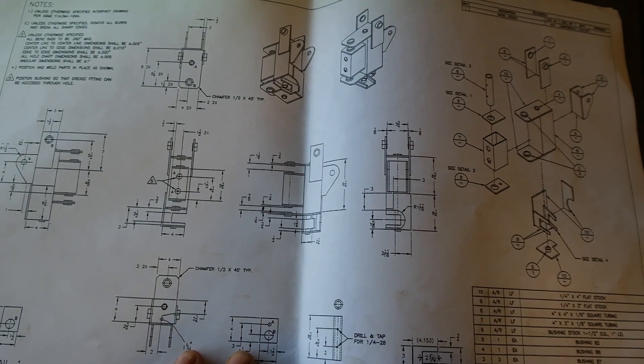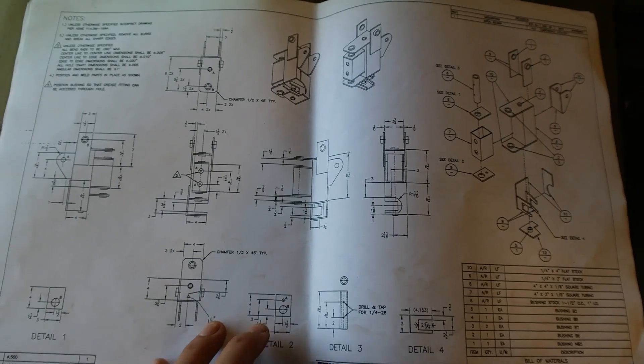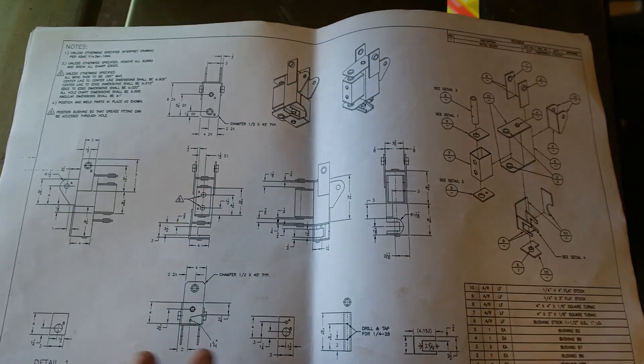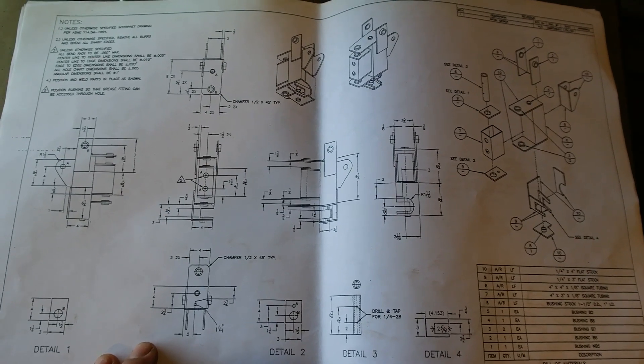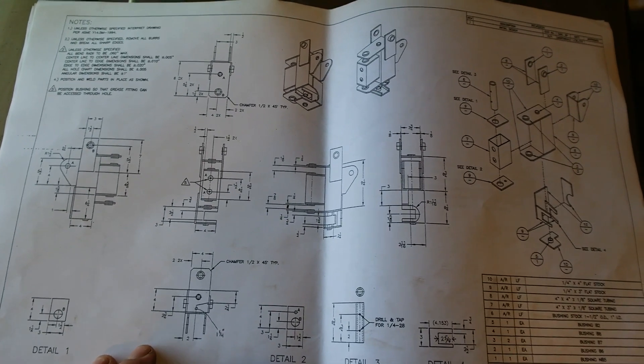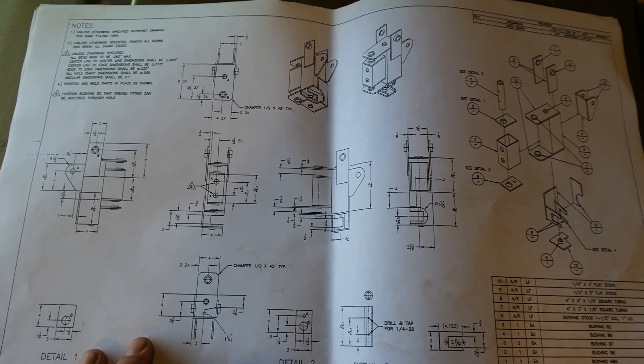When you're looking at plans or blueprints for projects like this, it can be very confusing. There's a whole bunch of numbers, a whole bunch of letters, and things that aren't really well described. I'll quickly explain how to look at this diagram.